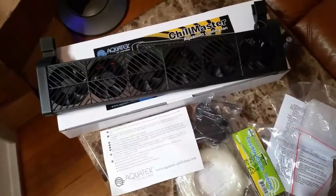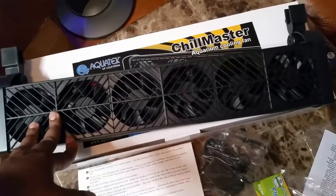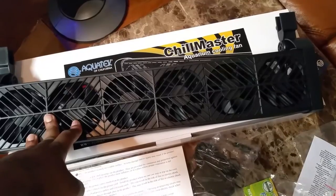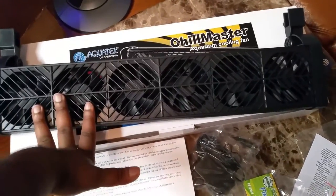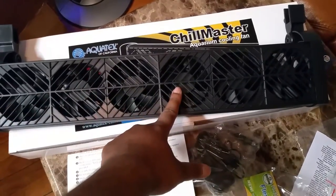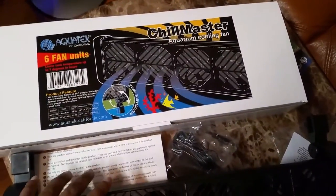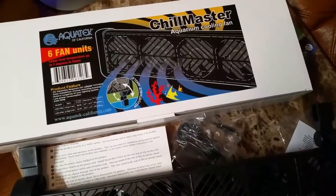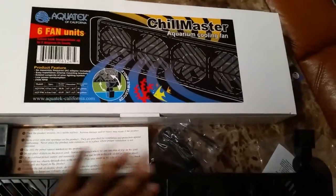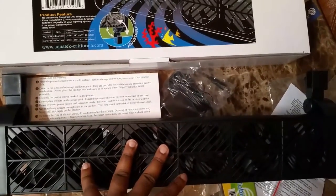As for the second part of this unboxing, I ordered an aquarium chiller fan because the one I had previously I took off and it stopped working, so I had to order a new one. This fan ended up being around $30 on eBay. It's got six fans, and it's very sturdy and wide. It's made by Aquatech of California — it's called the Chill Master Aquarium Cooling Fan. This fan is rated for up to 60 gallons, so if you have a 60-gallon aquarium it should be fine. I haven't decided if I'm going to put it on the main display or into the sump.